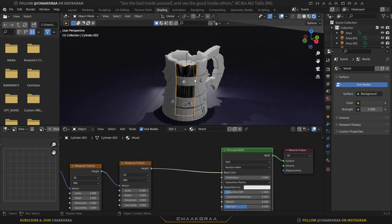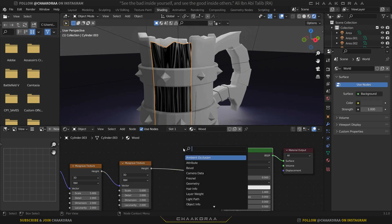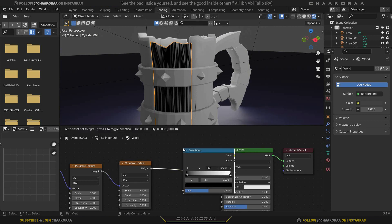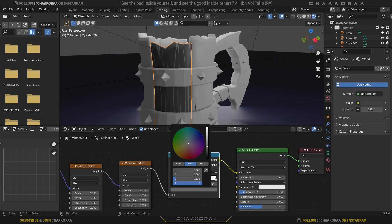Press Ctrl+Shift and click the Principled BSDF to preview it, then plug the Height of the Musgrave texture into the Base Color. Now add a Color Ramp node — press Shift+A, search for Color Ramp, and place it between the Musgrave and the Principled BSDF. Select the black stop and give it a brown color.